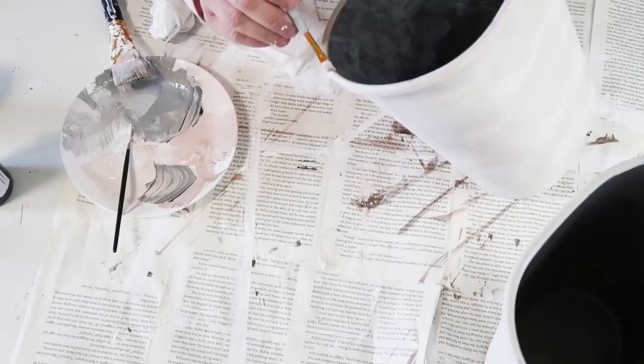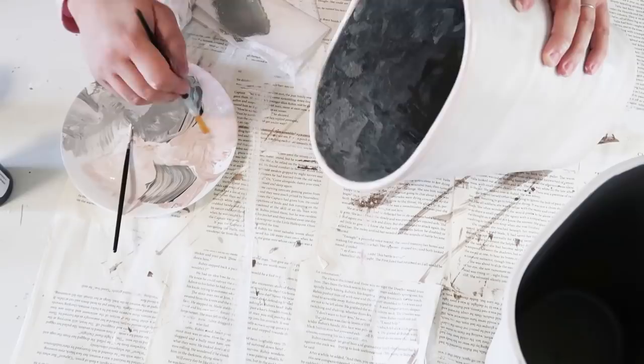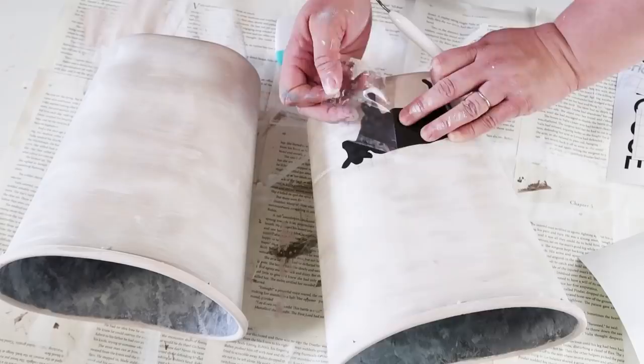You can see here that I'm adding in some lighter galvanized shading and I'm just tapping it. Then I'm going to take a small brush and go along the edge just to clean it up.